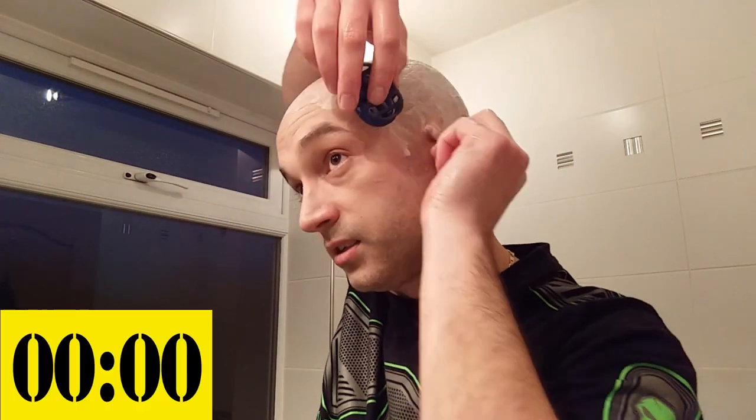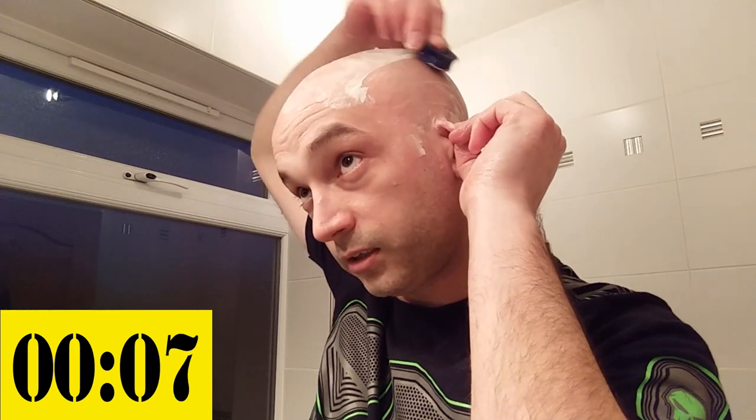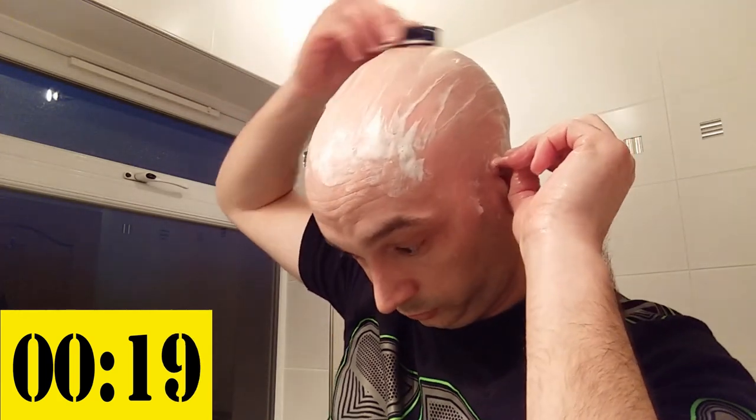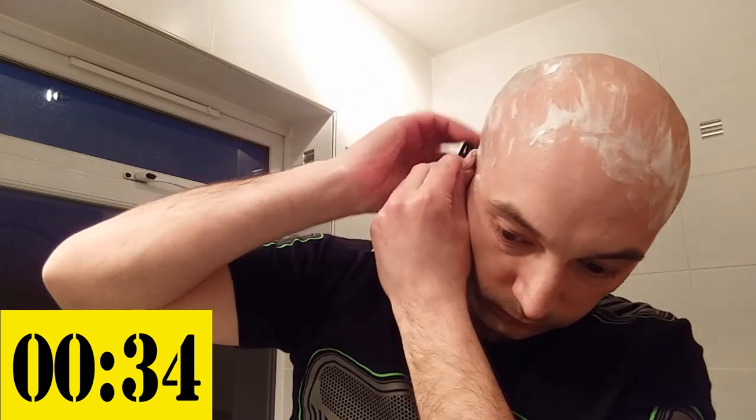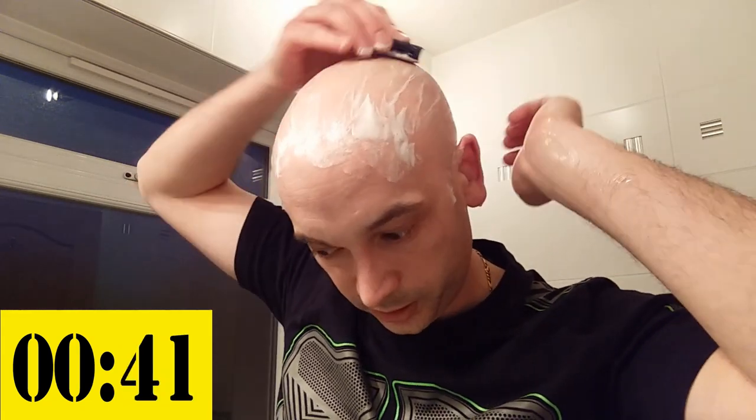Now let's see if we can beat 35 seconds on a first ever attempt — ready, steady, go! As you can see I'm going at it quite quickly. You can hear it cutting really well. I don't think I'm going to beat the 35 seconds — I missed a few bits as I was going.